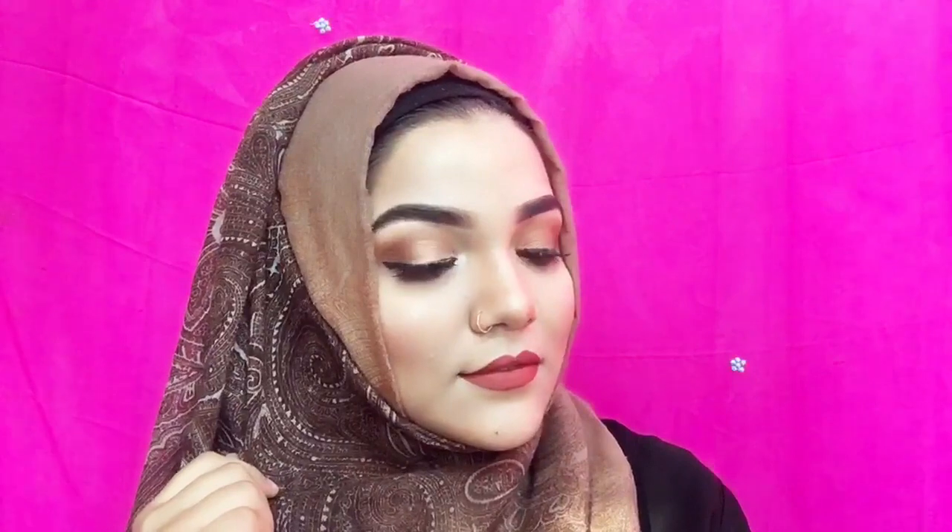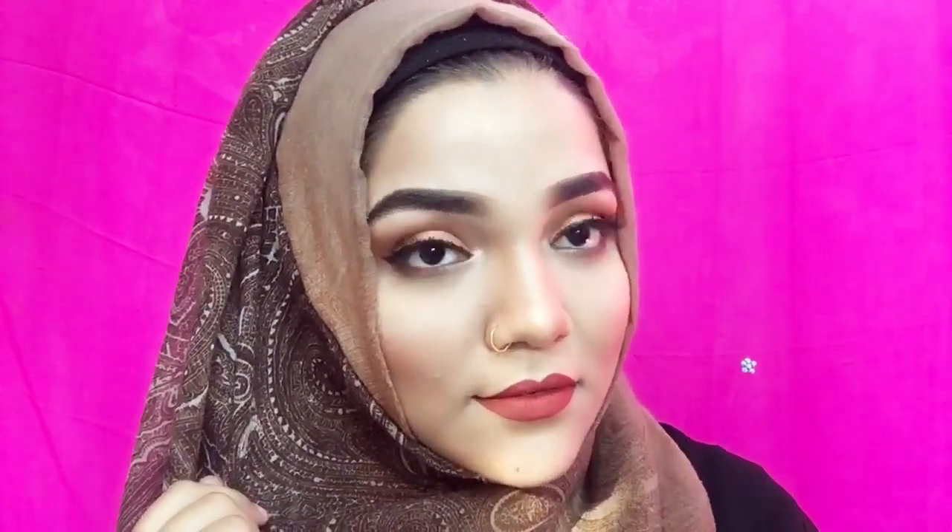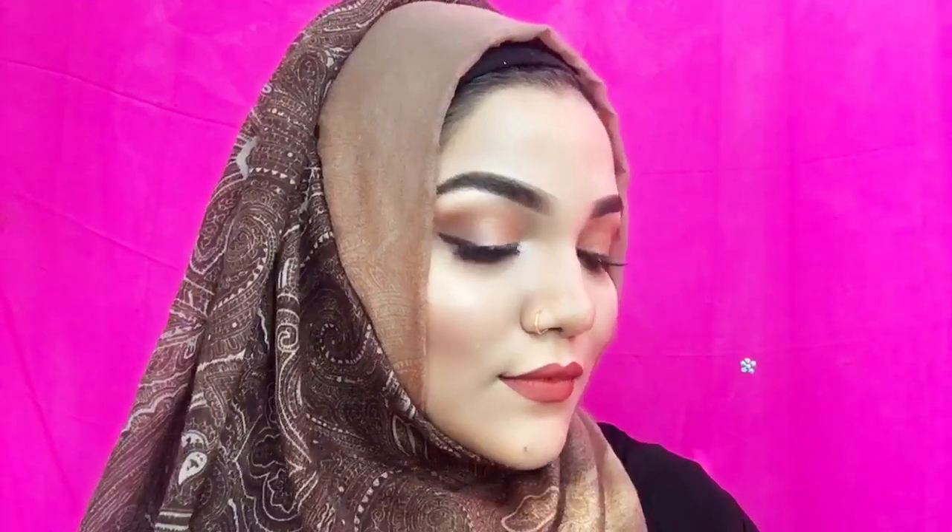Now it's posing time! So guys, here is the final look. If you like it, please comment, share, and subscribe to my channel. Take care and bye-bye!